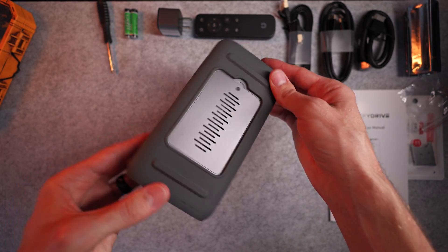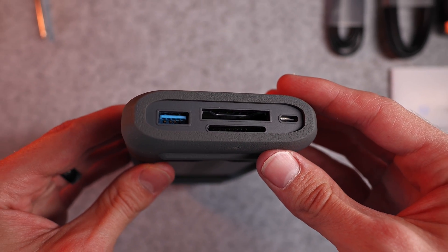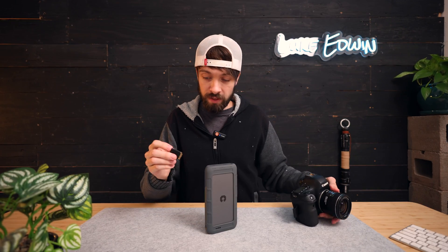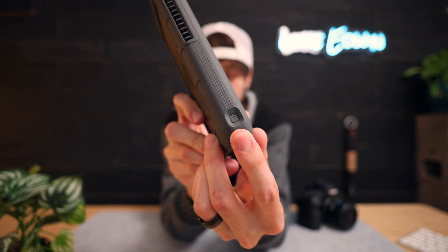I could see this being an incredibly useful tool for everybody from professional film crews to travel vloggers and wedding photographers. And speaking of photography, this also has a CF express card slot and an SD card slot on the end. So you can take the SD card straight out of your camera, plug it in, and then by just pressing this one button on the side right here, it will automatically copy all of the information from your SD card onto the drive.